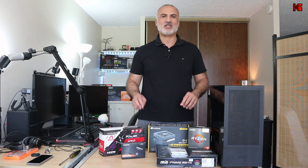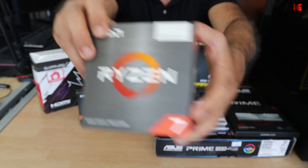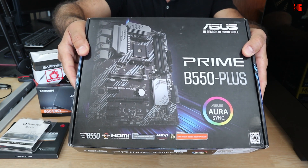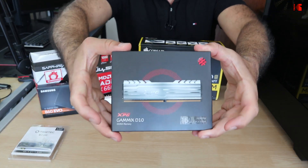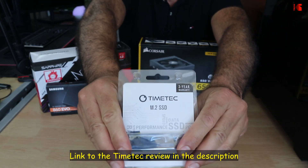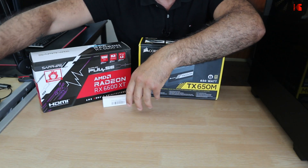I'm going to leave links in the description for all the components you see. The Ryzen 7 5700G also includes the AMD Wraith CPU cooler in the box, which is very good. For the motherboard I went with the ASUS Prime B550+, chosen because it has many inputs. For RAM I chose the GameX D10 — 32GB (2x16GB) DDR4 3200MHz. As a main drive I chose the Timetech 2TB PCIe NVMe SSD, and as secondary storage the Samsung 860 EVO SATA SSD.